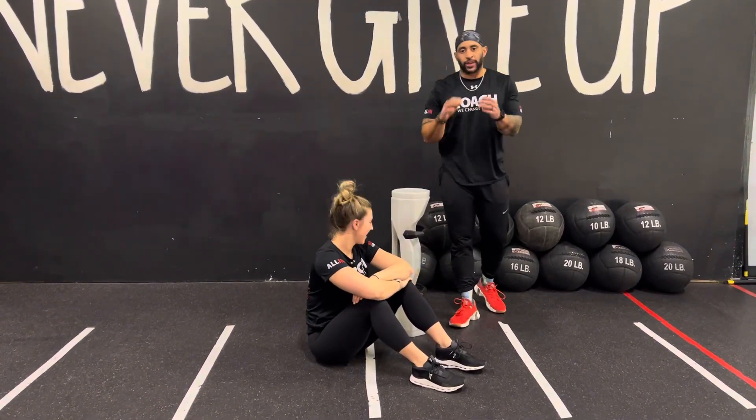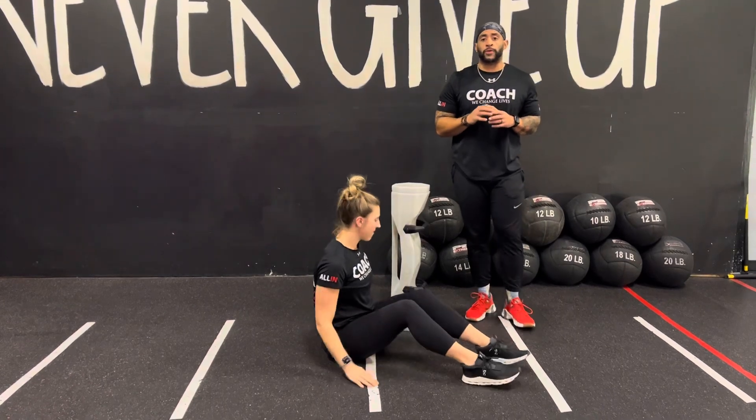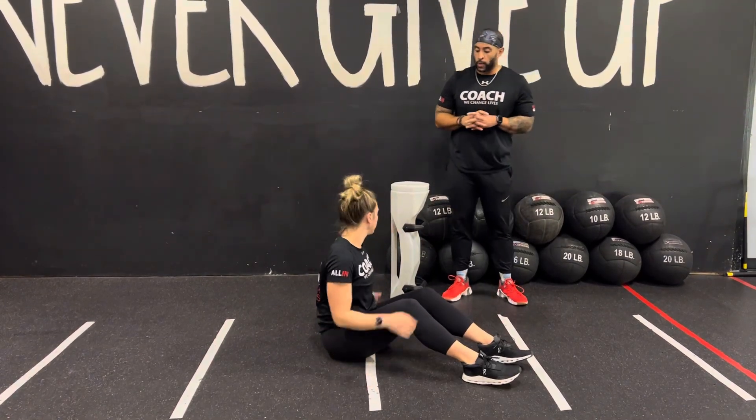What's up y'all? Coach here from Pitch Matty, coming at you with a surge, ramp, sandbag, or fit fighter. If you use any of these pieces of equipment, we're going to hit bridge with a pull over.